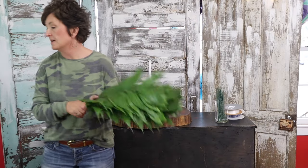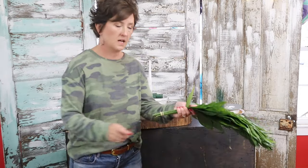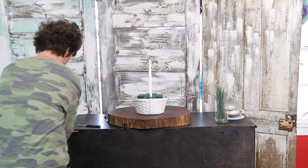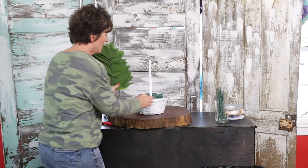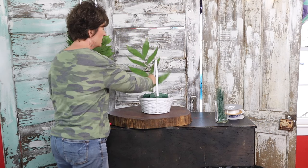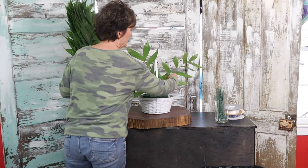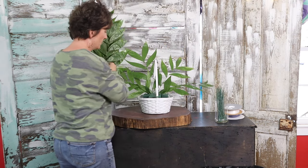I've got some jade and this is what I'm gonna bring the arrangement out with. I'm on this side of the table because it's just gonna be a one-sided arrangement and I wanted you to be able to see the front. I'm just gonna take my greenery and fan it out — basically just a fanned arrangement.